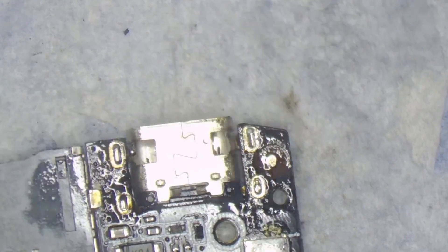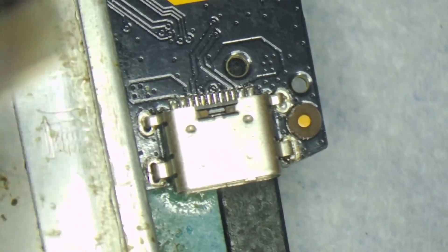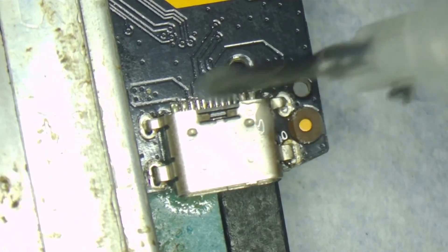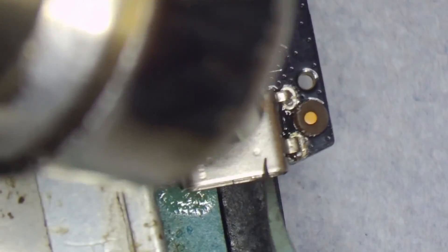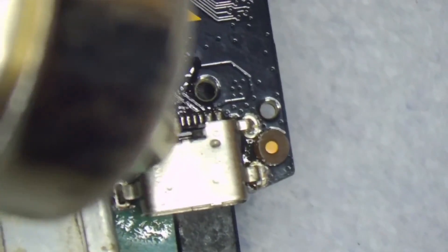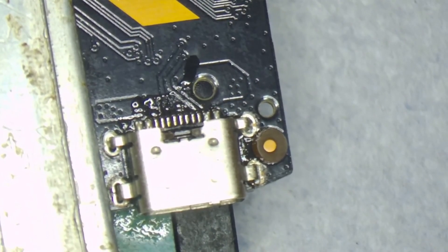I'll try to get as much solder off as I can; if not, we have to use a hot air station. What I'm doing now is putting more flux. I try to shield some parts of the board with metal so that area doesn't get hot. I'm using 400°C and heating it up while using tweezers to pick up the port.